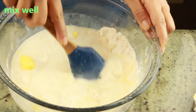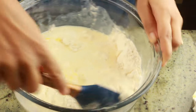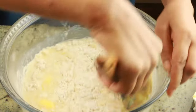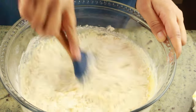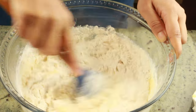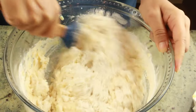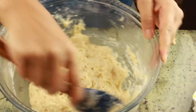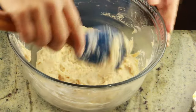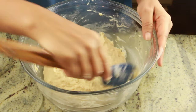Go ahead and mix well with a spatula. Now, as you know this is a no-kneading dough, so the dough is going to be a little sticky — don't worry about that and don't add more flour. It has to be just a little sticky. I'll show you in a bit how sticky it should be; anything stickier than that means your measurements are a little different and you'll need to adjust.